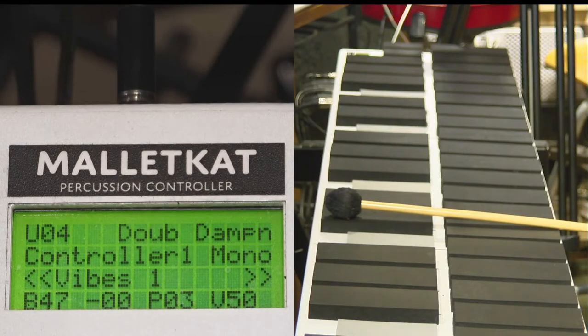You'll notice on the second line it says Controller One. So when I am programming Controller One, all of these functions — the normal, the split — are dealing with that.